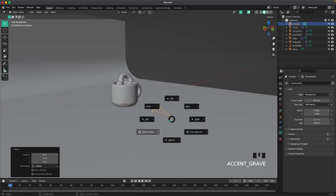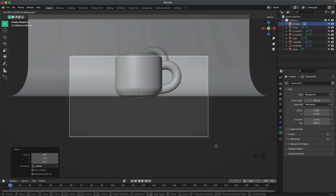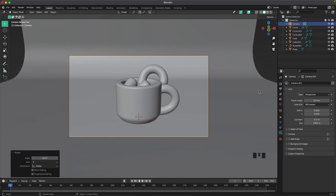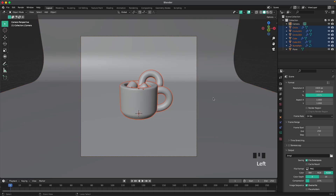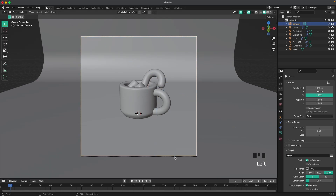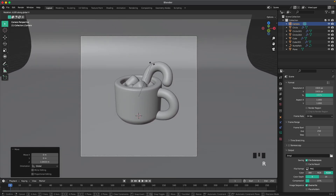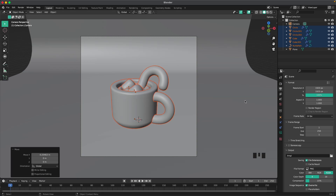Go into front view and start adding our camera. Select the camera, press G and Y to move it back — start with five meters, then move it back another five. Press G and Z to move it up, maybe four meters, then press R and X to aim it at our cup. Go into output settings and change the resolution to 1920 by 1920. Rotate and adjust the cup position so it looks perfect in the camera view. Then move the camera a tiny bit closer, up about a meter, and press R and X to aim it down slightly. Move it a tiny bit to the left.